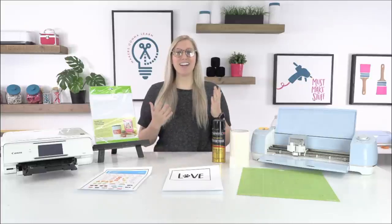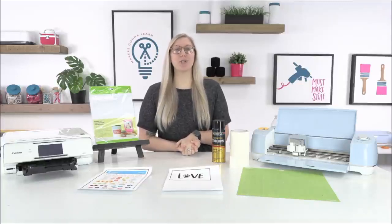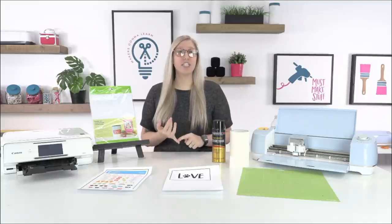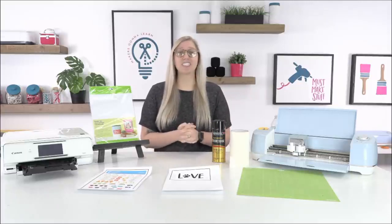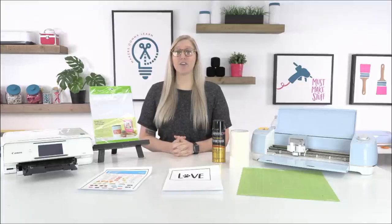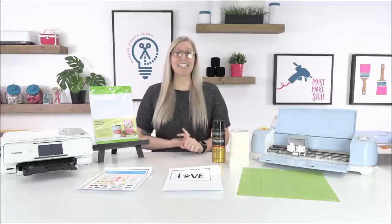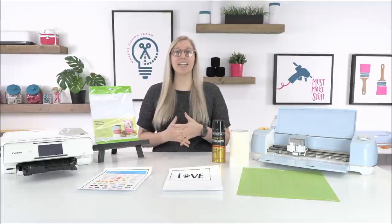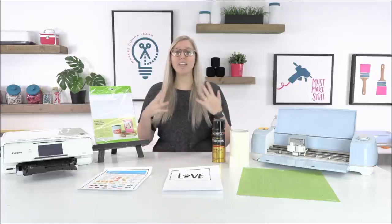Hello everyone, it's Rachel here with another awesome video. If you don't know who I am, I'm a producer over at makersgonnalearn.com, your ultimate die cutting community. If you have a die cutting machine that works with SVG and PNG cut files — a Brother Scan-N-Cut, a Silhouette Cameo, the Cricut line of Explorers or Makers — you will absolutely adore our membership.